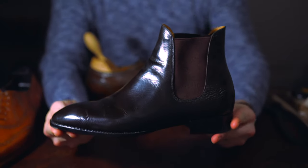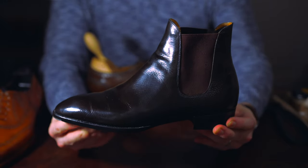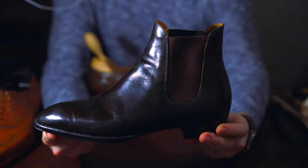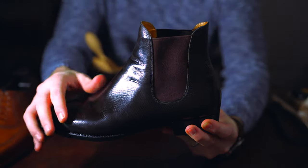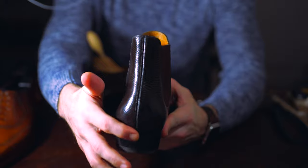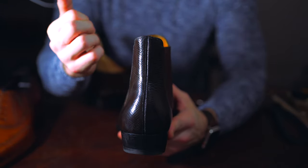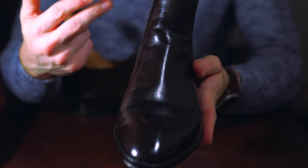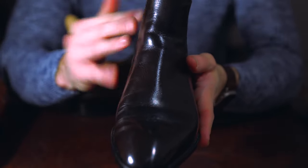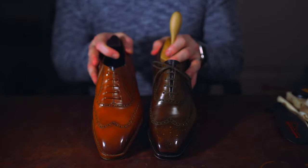This pair is from Acme Shoemaker — I've done a number of videos on them already, so I'll link those above. This specific pair is a whole cut Chelsea boot in the Horween Hatch Green. Like the last one, it's a pretty straightforward pattern. What makes it a whole cut is that it's a single piece of leather with a single seam going down the back.